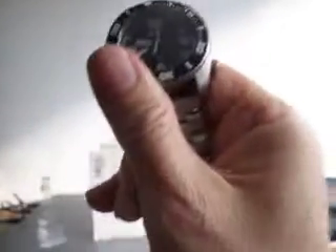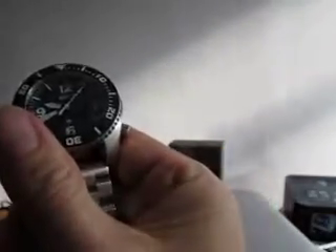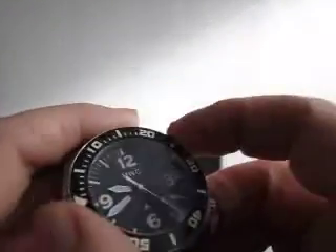It does have a date window at four o'clock in white, and the loom is terrific on this — it's got a really great loom. It's supposedly got a ceramic bezel insert, and it's got a really positive bezel.